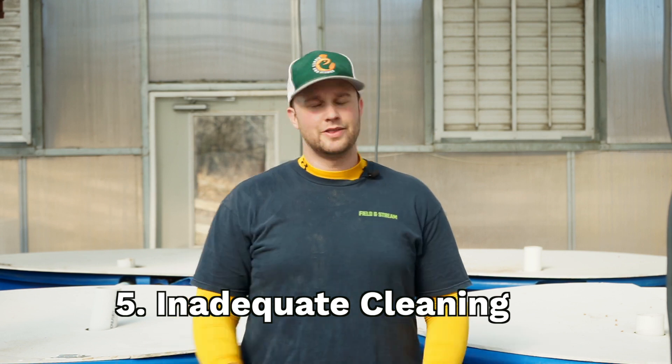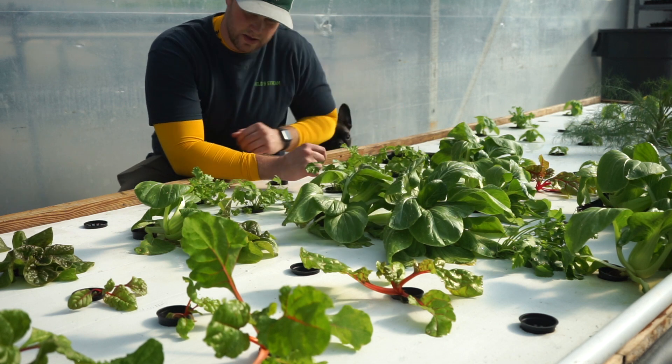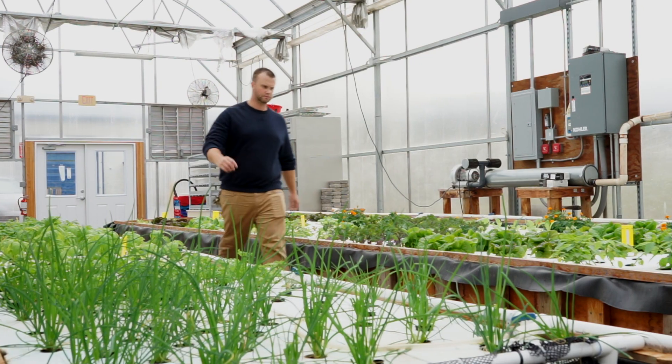Mistake number five is not keeping the system clean. Water quality is a big one — ensure you have adequate filtration, as it's the foundational piece of both fish and plant production. Dirty equipment and floor space can harbor pests and look bad to customers. Keep the floor clean, scrub equipment exteriors, and maintain cleanliness for both food safety and customer presentation. Pest control involves daily monitoring of your plants — check every inch of plant space because pests can pop up very quickly.